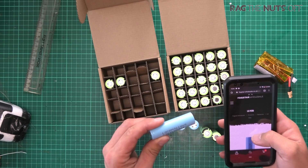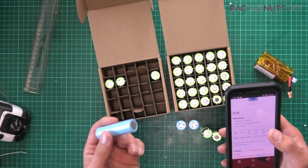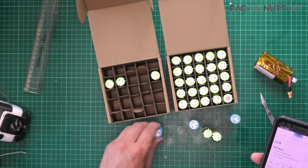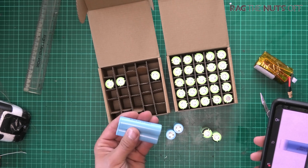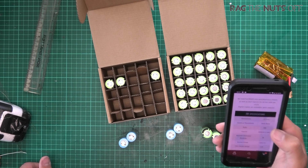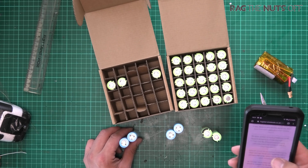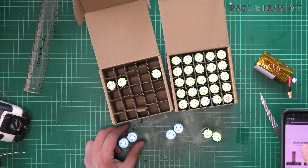These are the LG M36 - they're an 18650 size, that's the length by the width of the cells themselves, and these are rated for 3600 milliamp-hours. The maximum discharge rating on these cells - it's always a fine balancing act between the amount of current you can pull and the amount of capacity the battery has. I'm actually going to make two extra 2S battery packs from these for a bit of extra flight time in the Dart or the Drift. These charge all the way up to 4.2 volts, and you can normally run them all the way down to 2.5 volts.